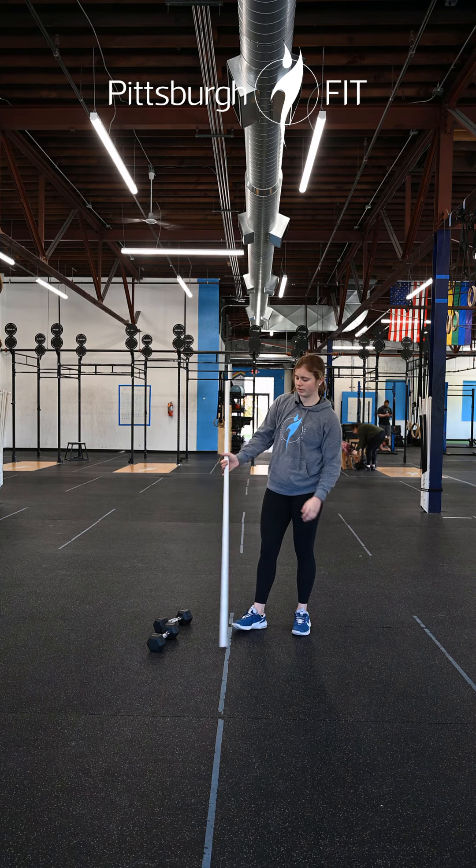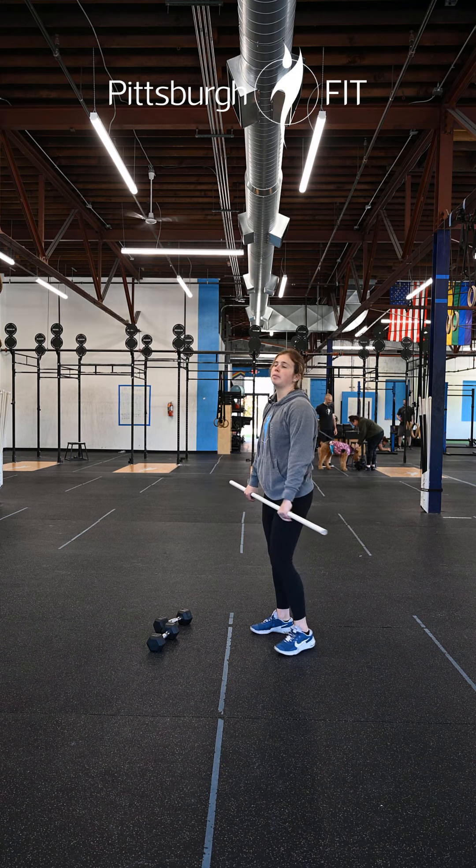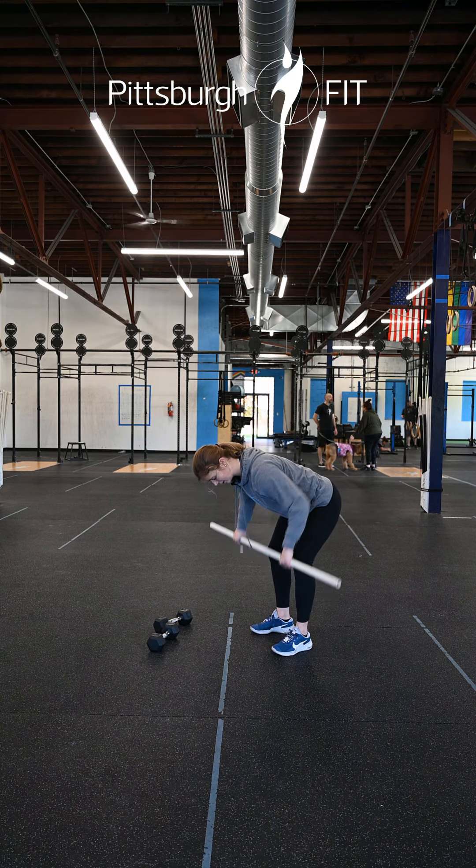Alright so for these bent over rows you're gonna hold this bar right outside your hips. Bend down with a nice flat back, chest to the ground, and from here I'm rowing this barbell up to my chest and then back down.